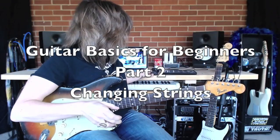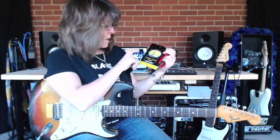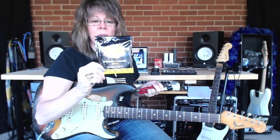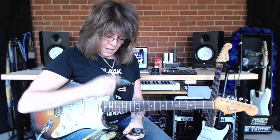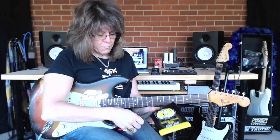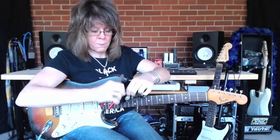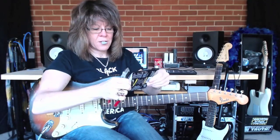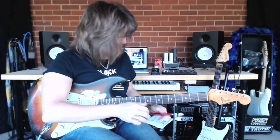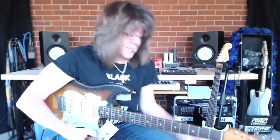Let's move on to changing strings. I use Stay In Tune strings - SIT strings. I'll open this package. The strings out, you'll need some wire cutters, and I really like having a string winder. These things really come in handy.